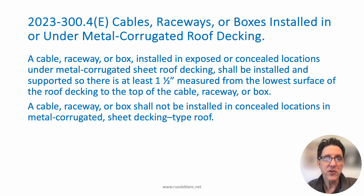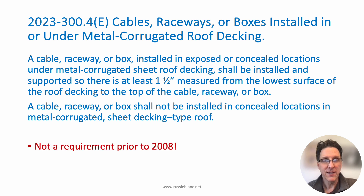The second sentence says a cable, raceway, or box shall not be installed in concealed locations in metal corrugated sheet decking type roof. This requirement was first introduced in the 2008 code, so prior to that it was not a requirement at all. It was very common to see EMT screwed right to the metal roof deck. I did a lot of installations that way because it was permitted, but then they figured out that could be a problem when they make roofing repairs — and sure enough, that's what happened.